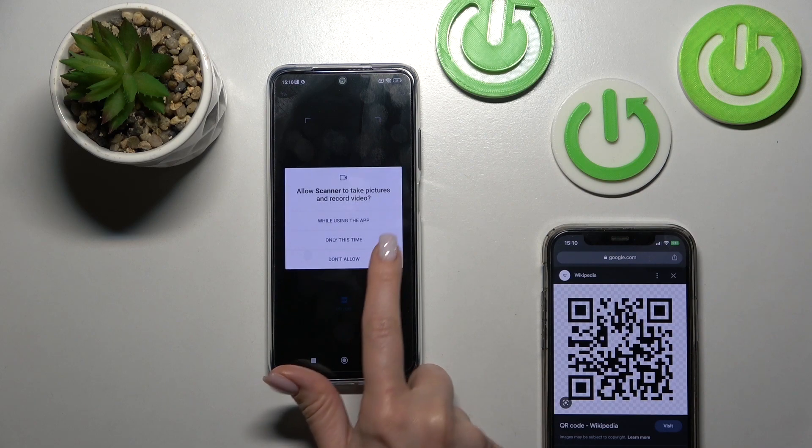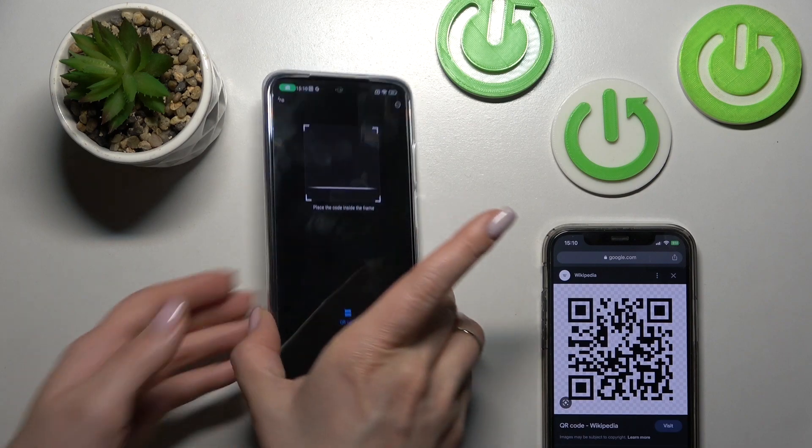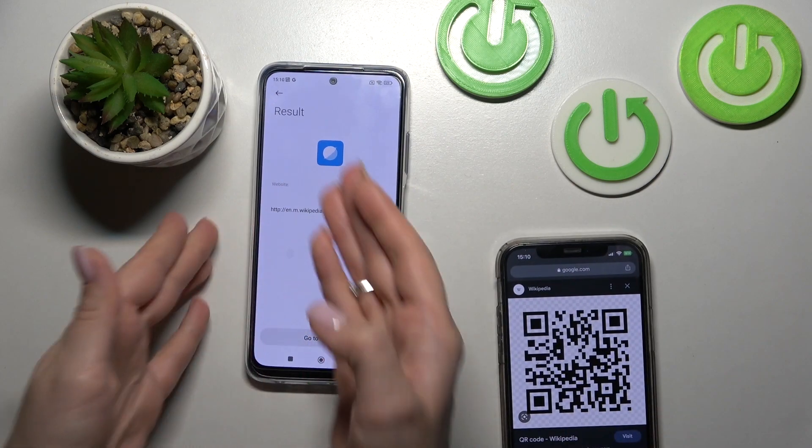Then click 'I agree' while using the app, and now we should place our QR code here into this frame. Let's just do this, wait a second, and we can see the result.